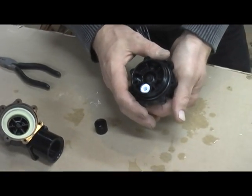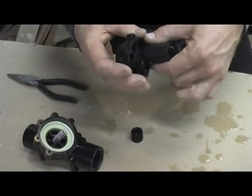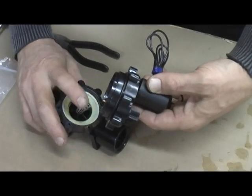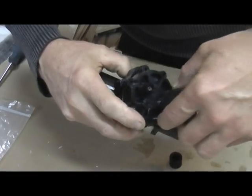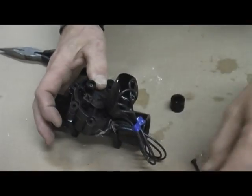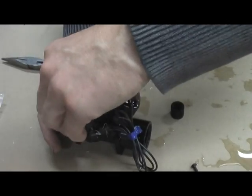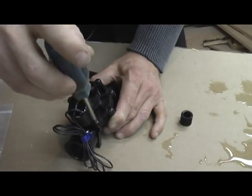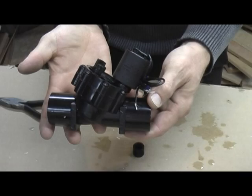All we're going to do now is reassemble the irrigation valve and we're ready to go. Put it back together the same way it came apart — you want the spring to be in the center. This is the part where you have to do up the screws manually. Do not use a power screwdriver on these screws or you'll destroy the housing. Check to make sure these are all tight. That's it — your valve is now ready for use for your air cannon. It's just that easy.